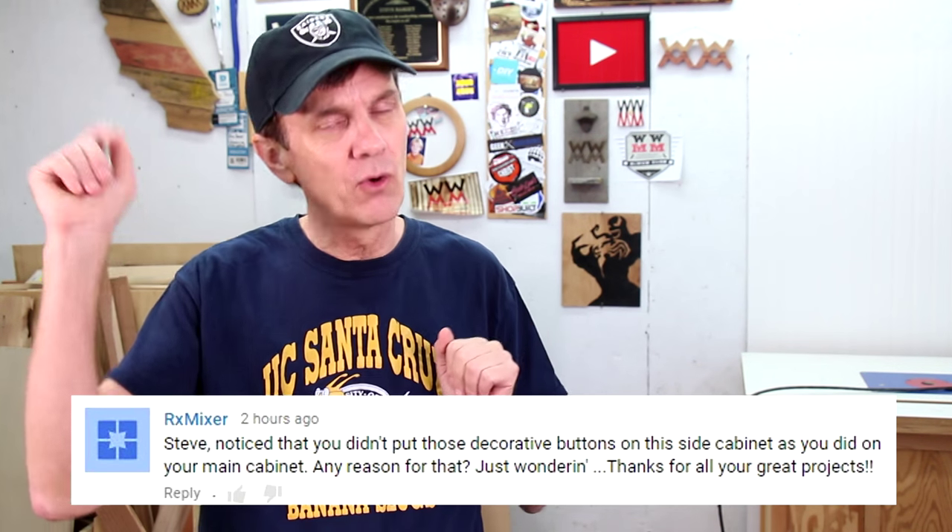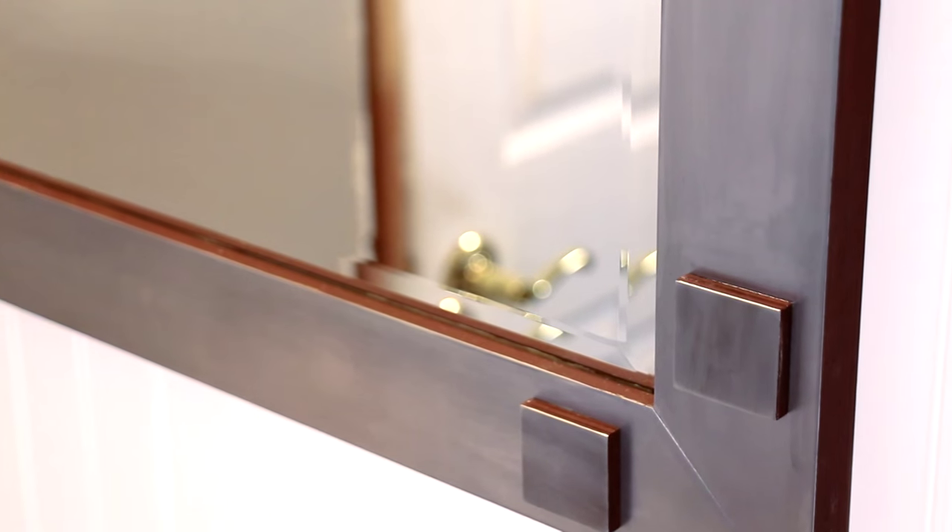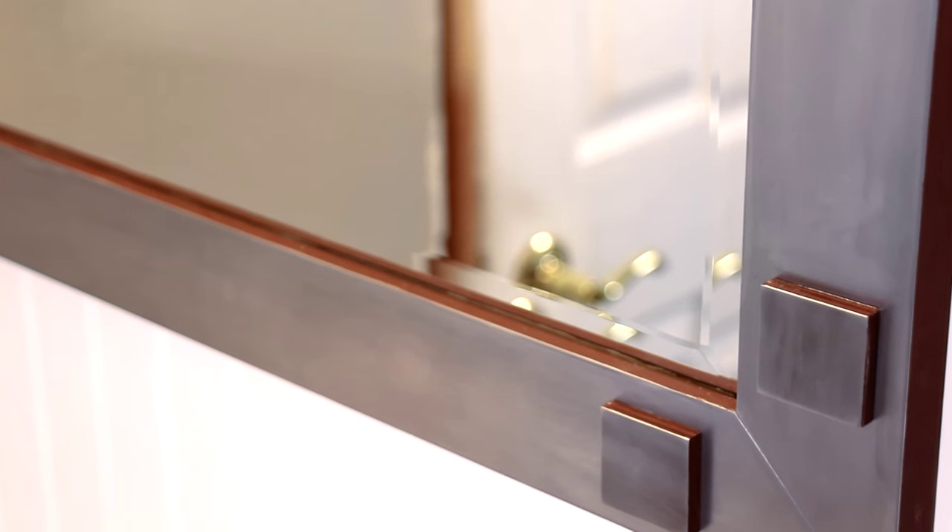RxMixer wants to know why I didn't use the decorative squares that I used on the main mirror on this cabinet. That was something I had to give some consideration to. I think a lot of times good design has to do with repeating elements, but not too much. In this case I thought that just putting those squares on the cabinet might be overkill — it was just one of those gut-feeling judgment calls.